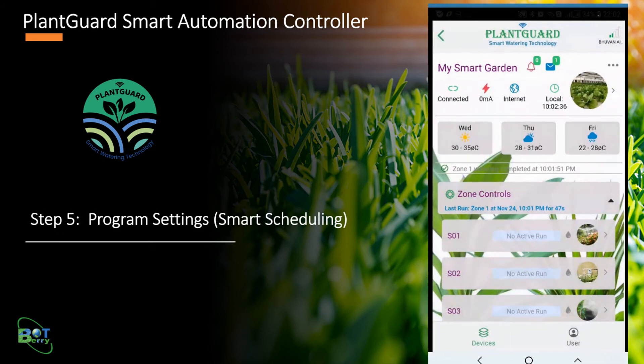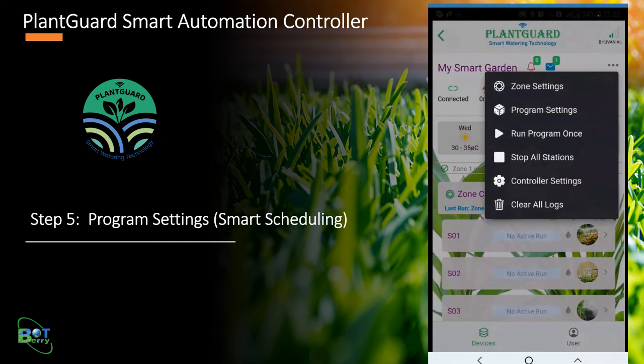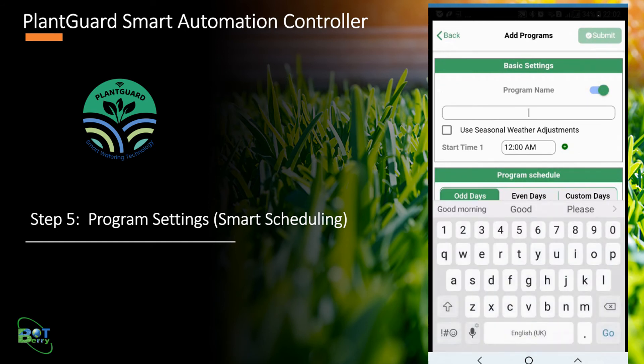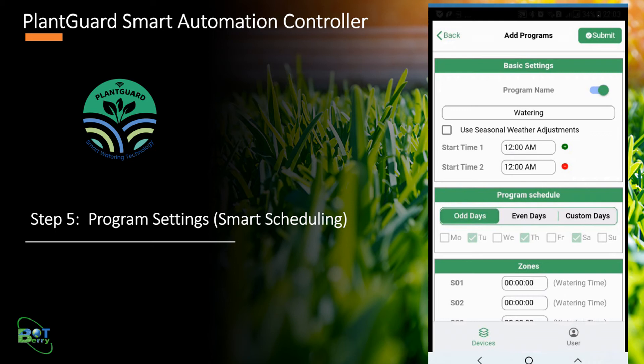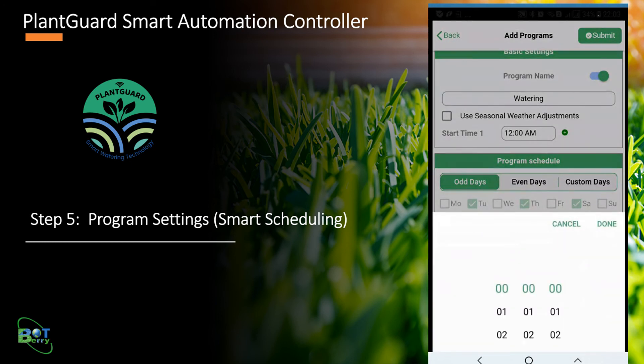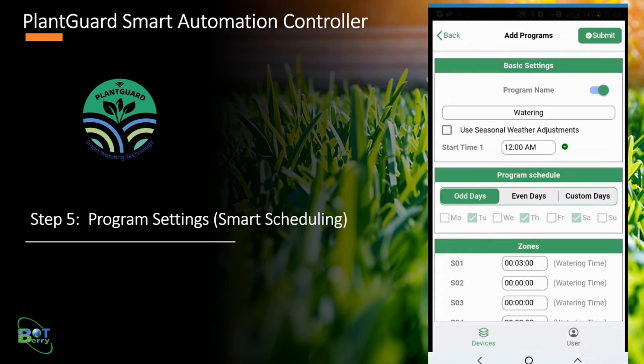To add a program for automatic scheduling of zones, tap the three-dots menu on the top right corner of the controller dashboard and click Program Settings. Initially the list is empty — click the Add button to add a new program. Users can add up to 30 programs. Provide a name for the program, specify the program start time, and add or remove additional start times to run the program more than once a day. Select the program schedule as per your need, then specify the run duration for one or more zones. To enable or disable the program at any time, use the toggle button at the top. Finally, click Submit.